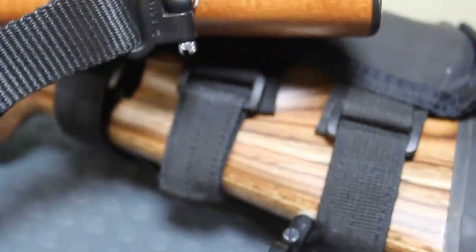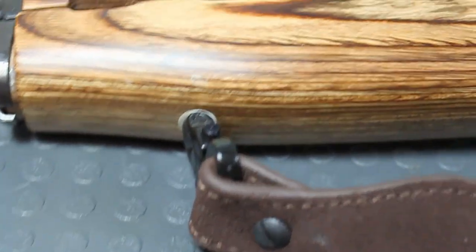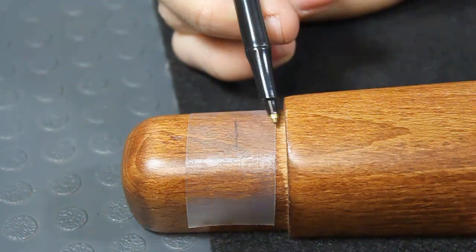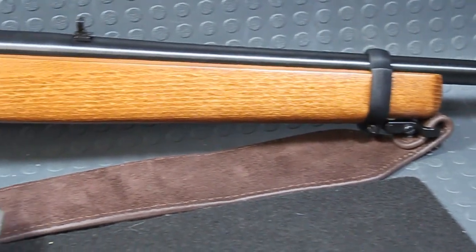A sling can oftentimes be the most overlooked component on a rifle. Some rifles don't come with sling attachment options from the factory. In this video, we'll be showing you how to install swivel sling studs for a sling option on the Ruger 10-22.